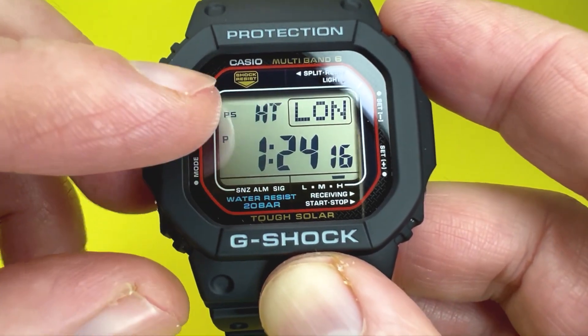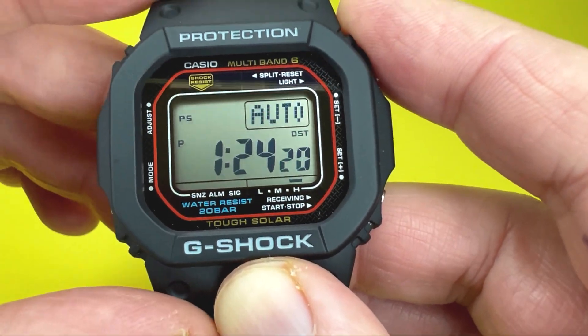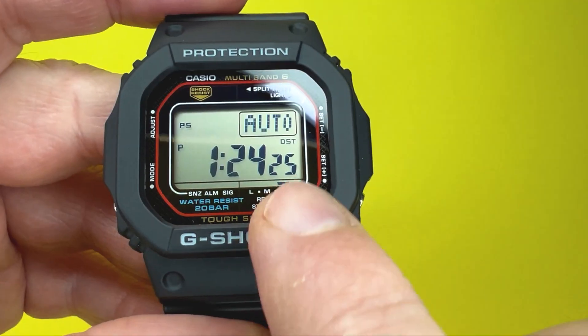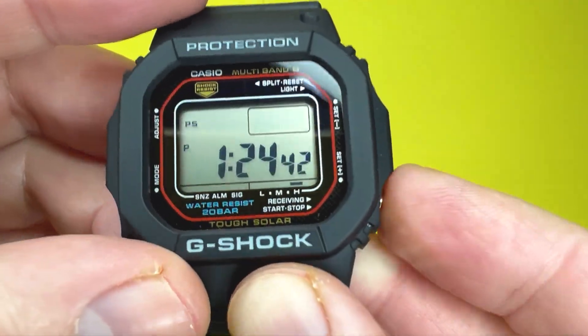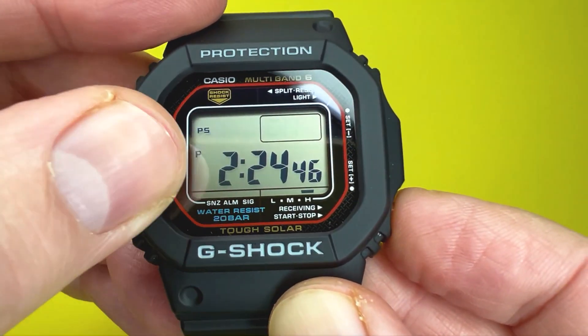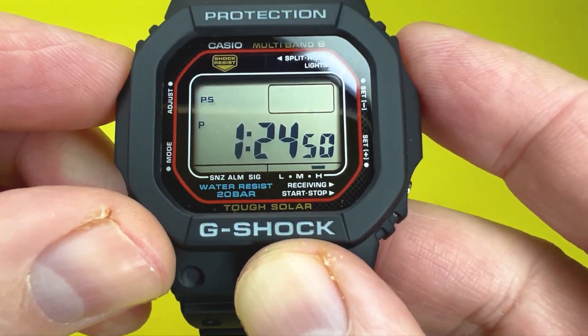Moving on, the next setting is auto daylight saving time. I've put it on auto since I receive the time via the atomic clock. You can also turn DST off, or turn it on manually — you'll see the arrow shift by one hour — or just leave it on auto, which is what I normally do.